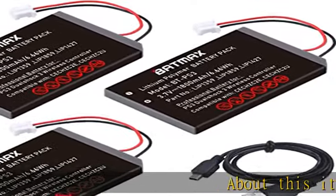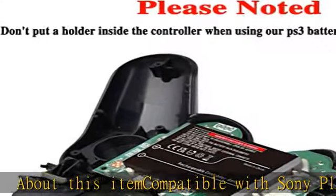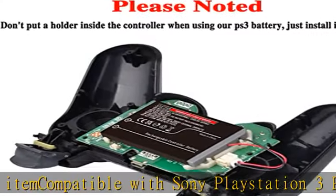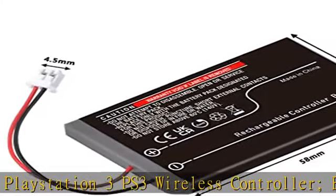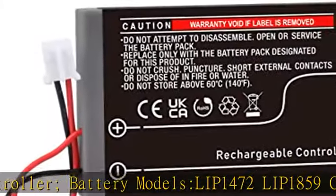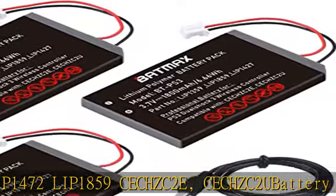About this item: compatible with Sony PlayStation 3 PS3 wireless controller battery models LIP1472, LIP1859, CECHSIC2E, CECHSIC2U. Battery type: rechargeable li-ion. Battery capacity: 1800 mAh. Voltage: 3.7V. Premium grade A cell for longer battery life with no memory effect.